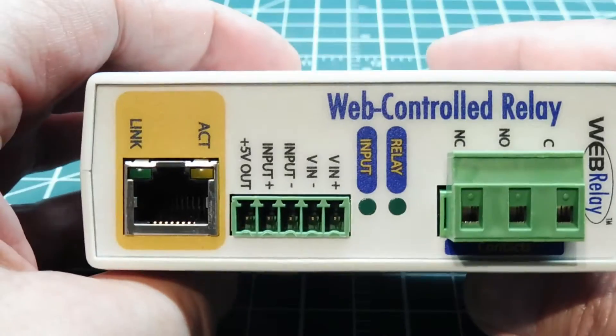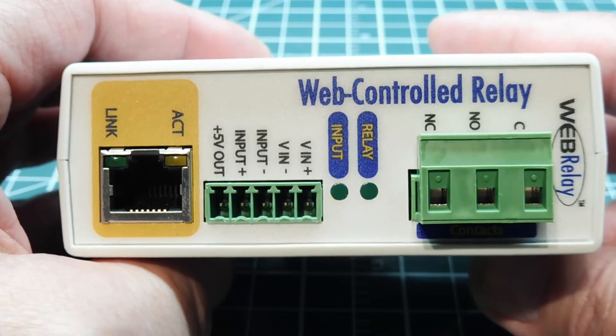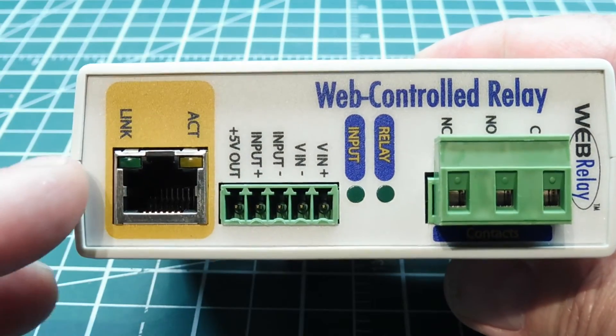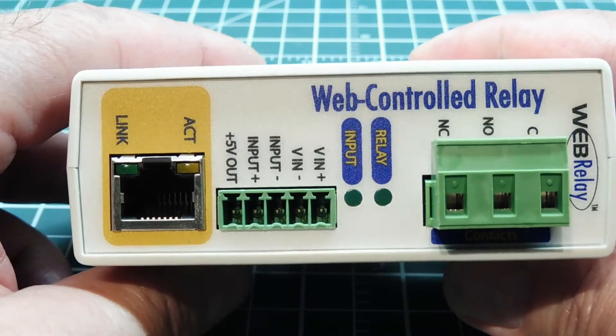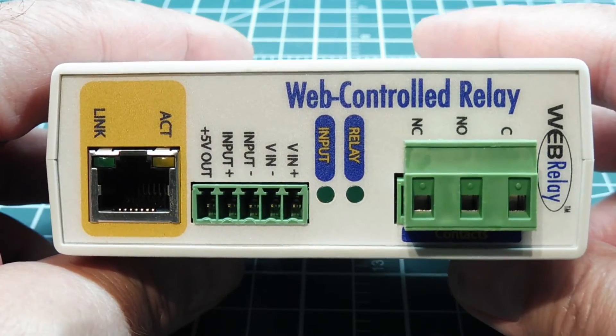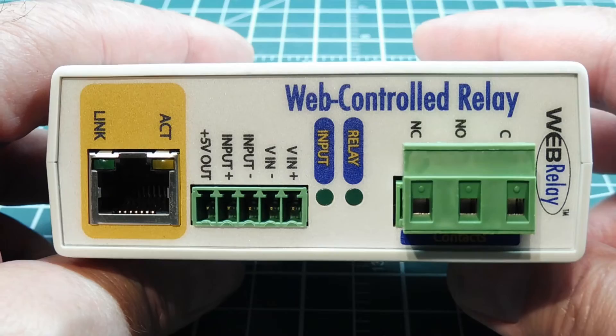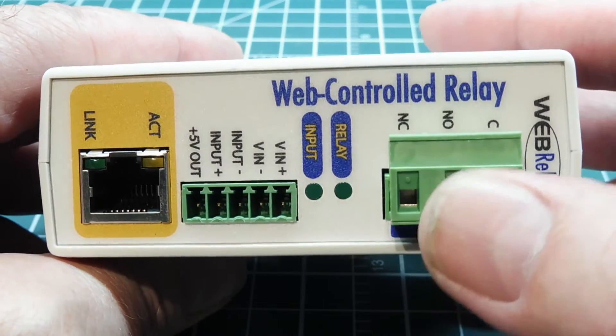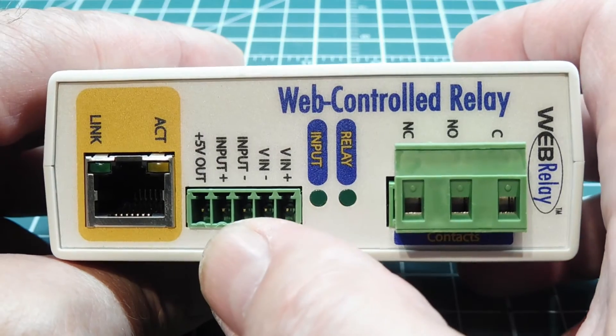Inside this box there's a web server hosting a web page. You gain access to the web page through this Ethernet port using your favorite web browser — either Internet Explorer or Google Chrome. Once you gain access to the web page, you can activate and deactivate the relay and monitor the input function.